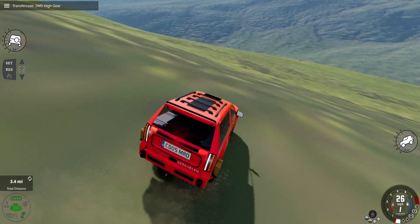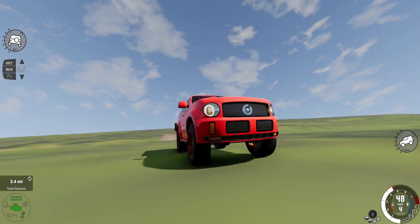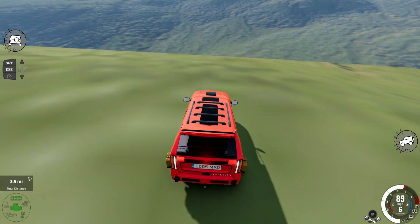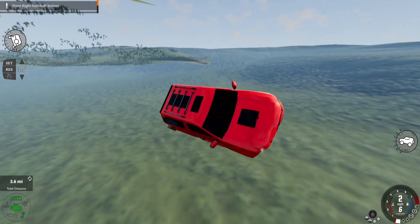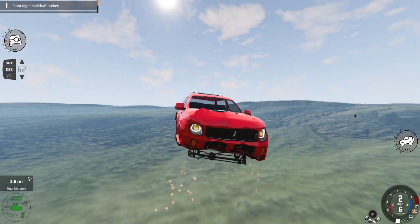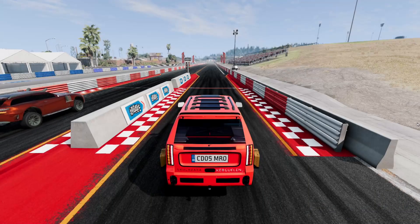If we can possibly do that in this, that would be incredibly cool. So far we're actually doing pretty good — going down the hill isn't even a challenge. It's time to go to the drag strip, of course.